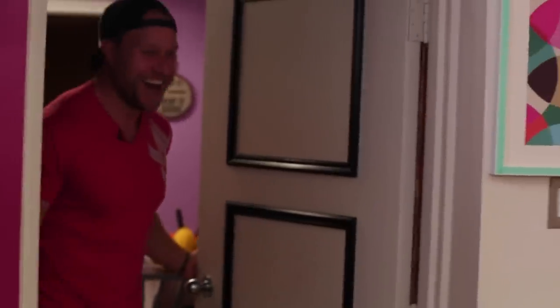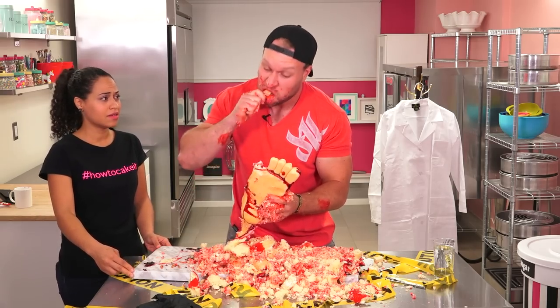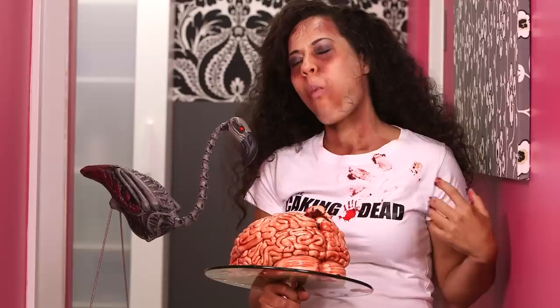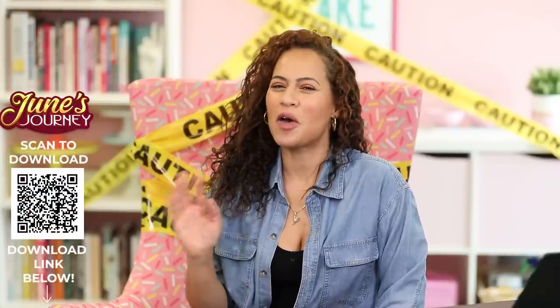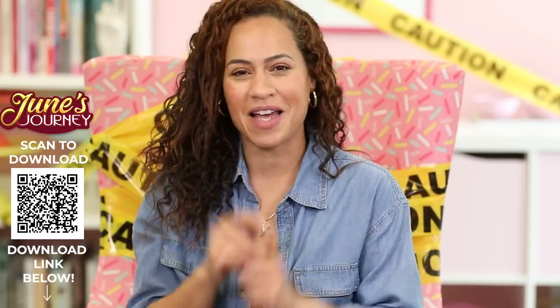The leg cake doesn't scare me — you know what scared me? Watching Furious Pete eat it. Oh my god, he eats the toes off of a lollipop stick. There you have it — those are the cakes from the How to Cake It crime scene: a human brain, a human heart, and a human leg. Let me know in the comments if you need me to cake any other body parts. Don't forget to watch Crime Scene Kitchen on Fox Monday nights — you'll see me there. Thanks to our friends at June's Journey for sponsoring this video. Don't forget to click on the link in the description below to download June's Journey. You're going to have a great time. I'll see you next week.